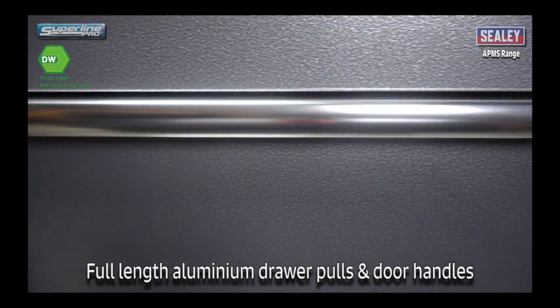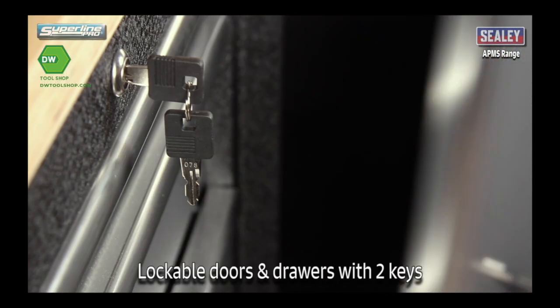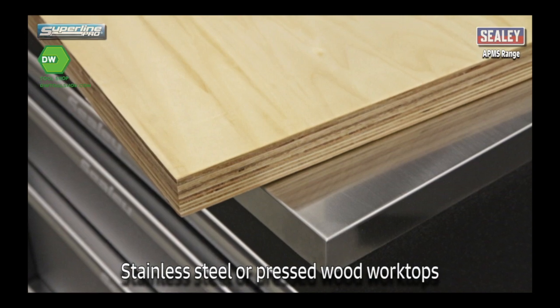Aluminium full-length draw pulls and door handles. An adjustable shelf in each floor unit. The floor unit doors and drawers are lockable and have two keys. A choice of stainless steel or pressed wood work tops.